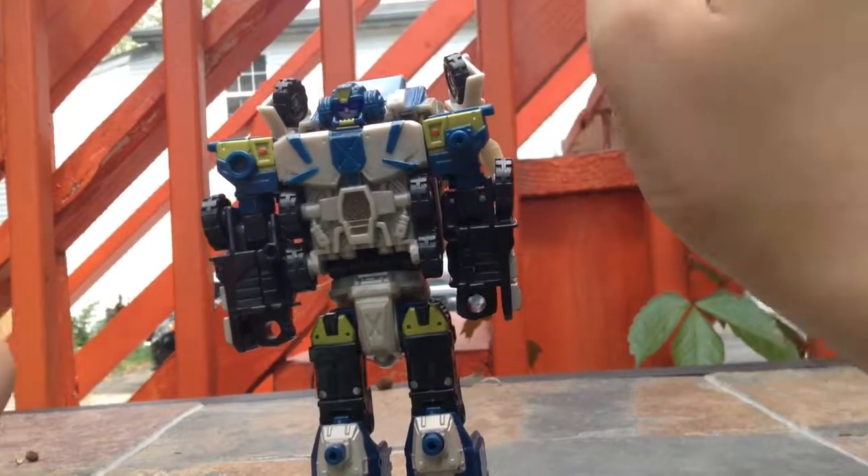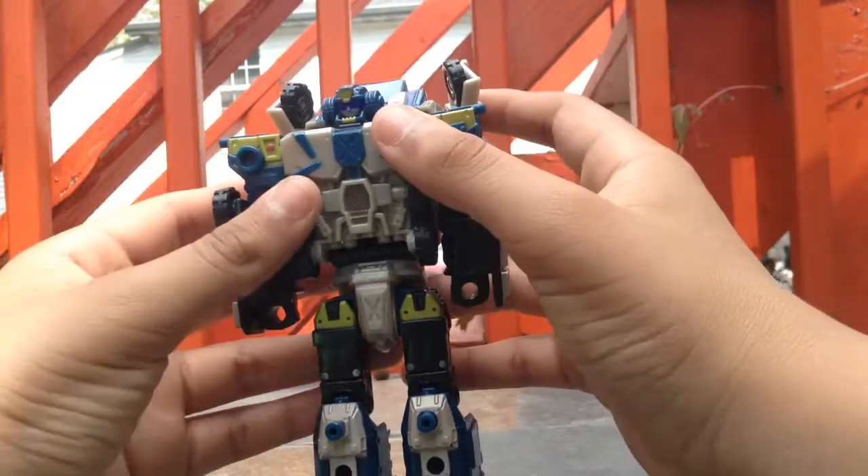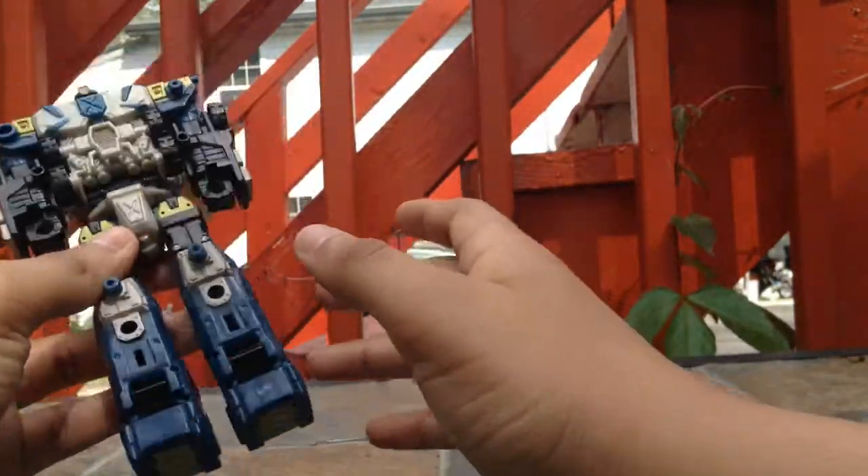Hey everyone, my name is Geek101 and today I will be doing another Transformers review. This review will be on... I don't know his name exactly, but I'm just going to call him Bone Crusher.